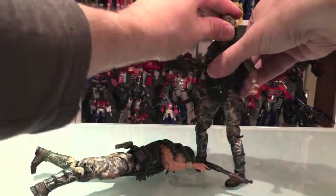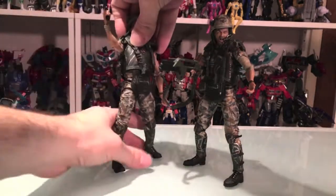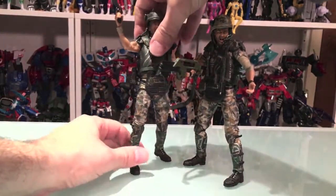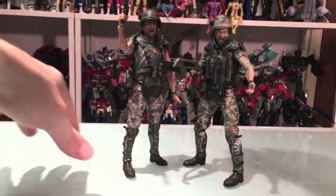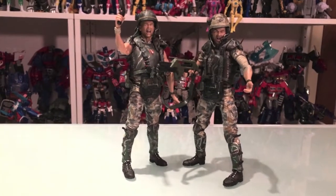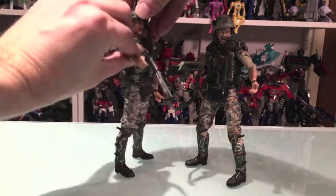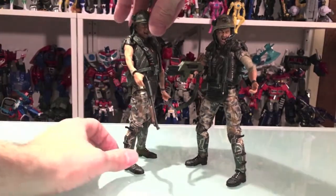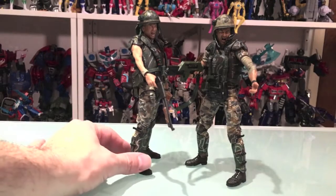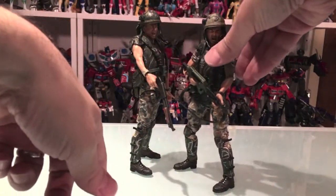So there you go — Hicks and Hudson. I like it. To me, Hudson really makes this because he looks fantastic. But overall the articulation is really nice and you can definitely get him in a lot of different poses. And if you turn Hicks the right way, it works — it'll work for your shelf. I wish it was just a bit better in the eyes, but it is what it is.